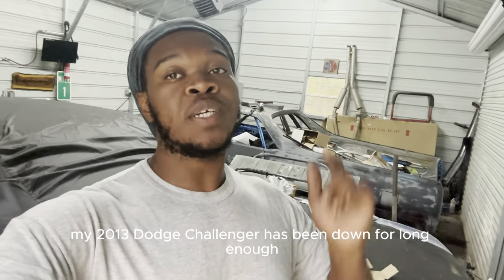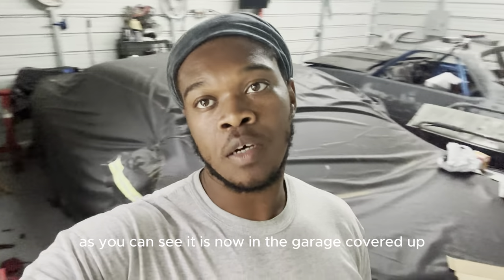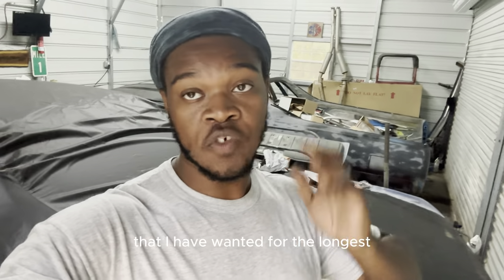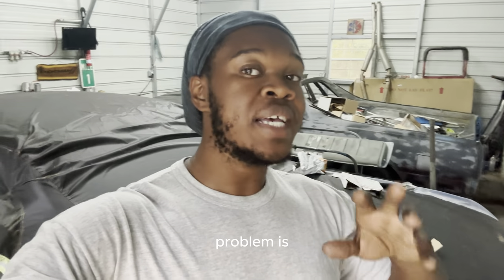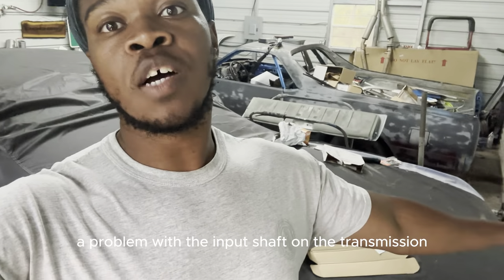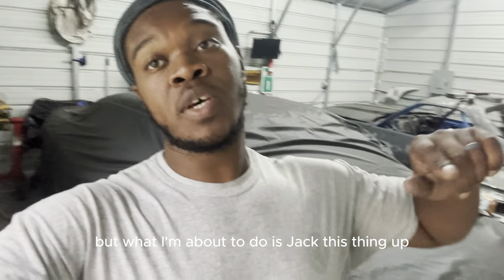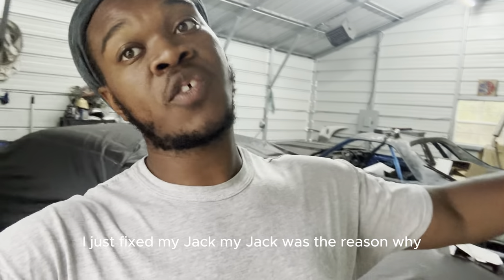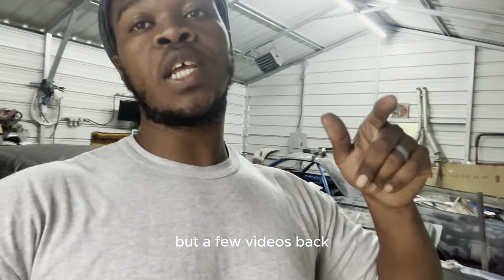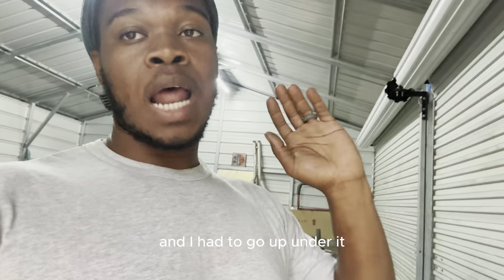My 2013 Dodge Challenger has been down for long enough. As you can see, it is now in the garage, covered up. This is my absolute all-time favorite car. It's been down for a while due to a problem with the input shaft on the transmission. The transmission is sitting over there, but I just fixed my jack — that was the reason I hadn't already started on this.